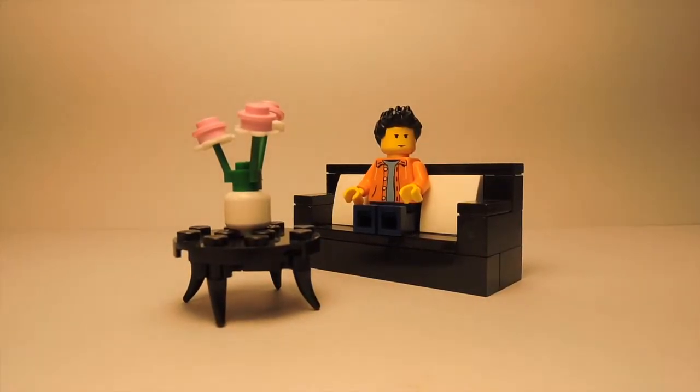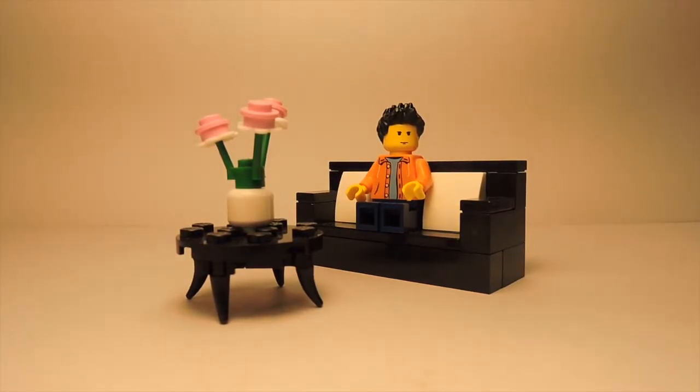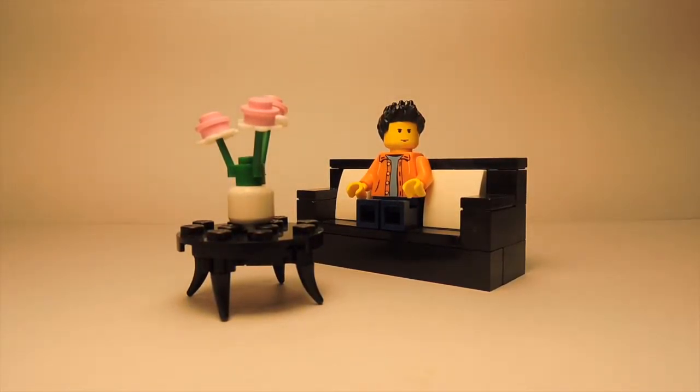Hello everybody, it is TD Bricks here today, back with another tutorial. Today I'm going to be teaching you how to make this nice living room set. Let's get right into the tutorial.